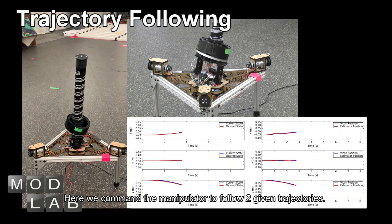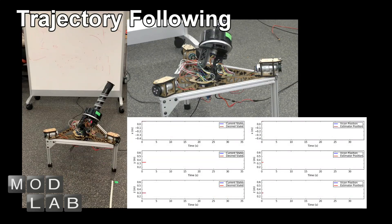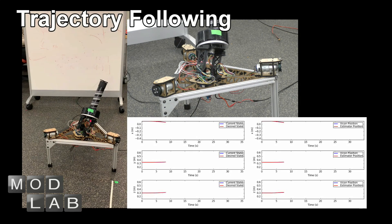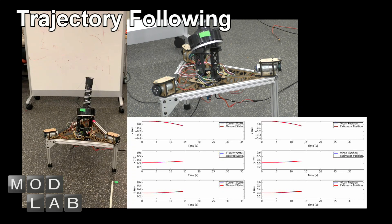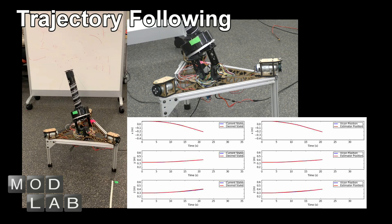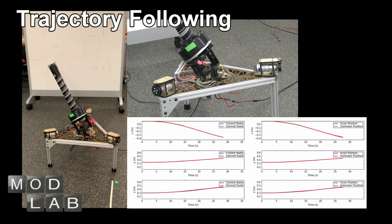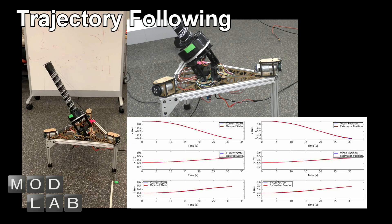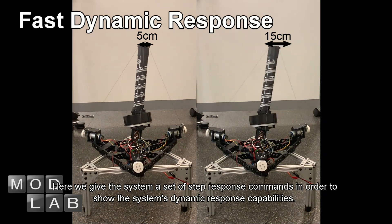Here, we command the manipulator to follow two given trajectories. Then we give the system a set of oscillating step response commands in order to show the system's dynamic response capabilities.